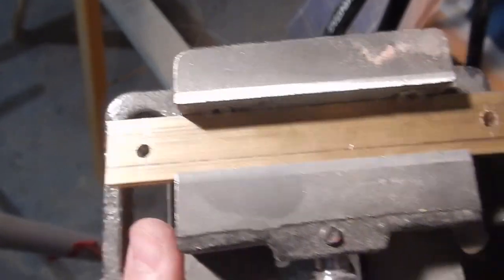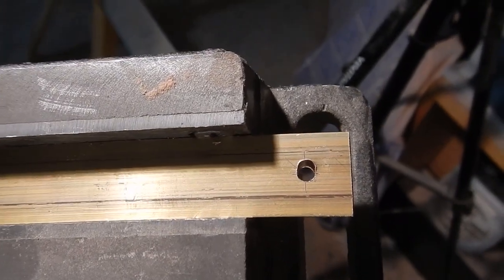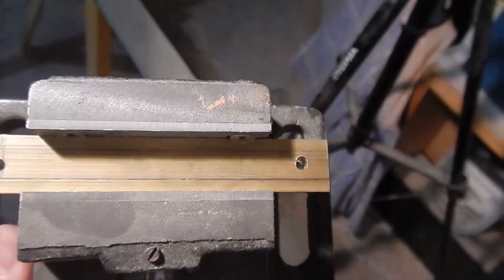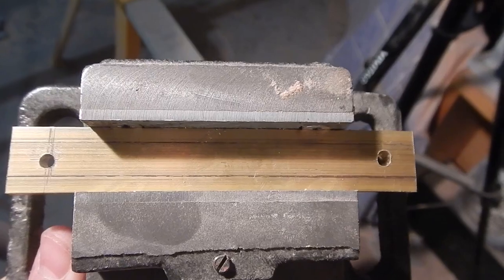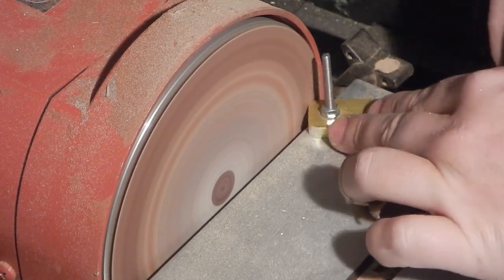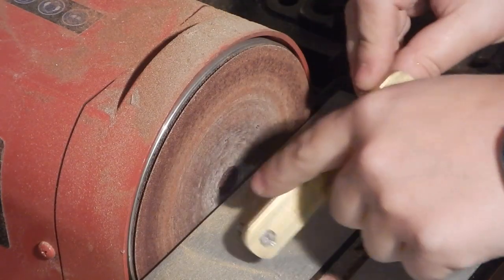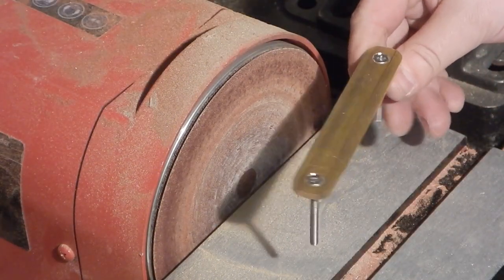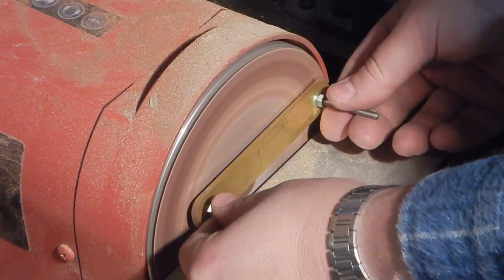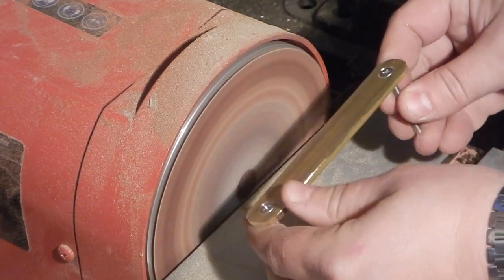The holes weren't great — over here it kicked up a bit. I wasn't holding it tightly enough and the top hole is a little distorted, though the bottom hole seems okay. This is the only brass I have so I may have to work with it. I need to go around and take off these edges — I'm going to very gently freehand just trying to take this edge off both sides.